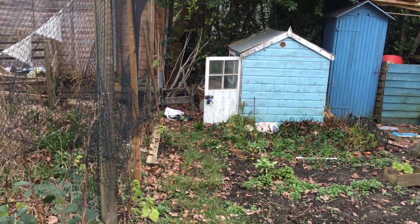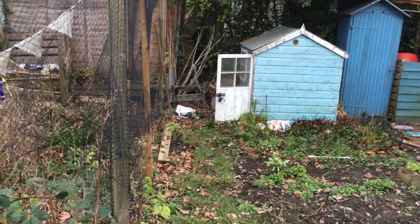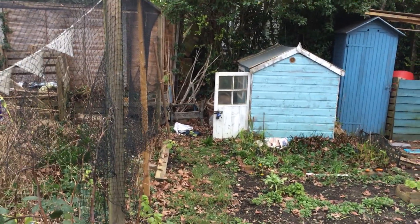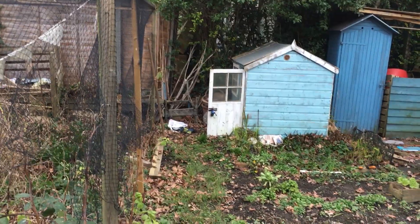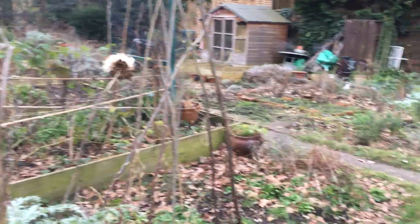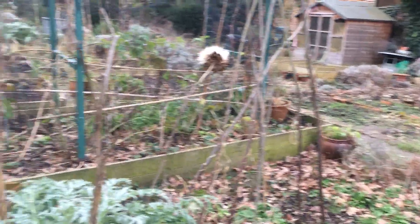Welcome to my allotment. It's January, about the 25th, and the first time I've been down to the allotment for several months — quite bad. I just thought I would show you around what it looks like in winter.